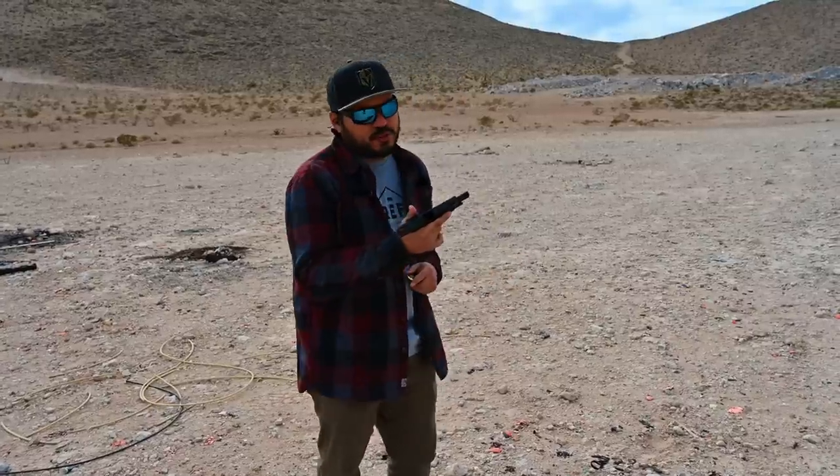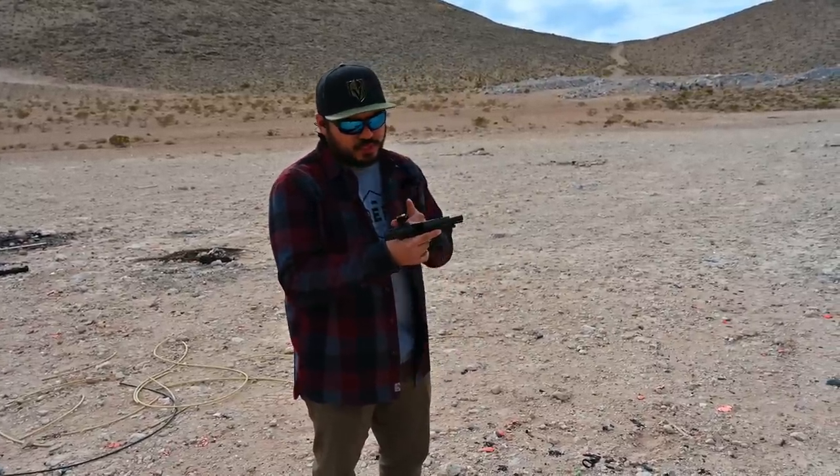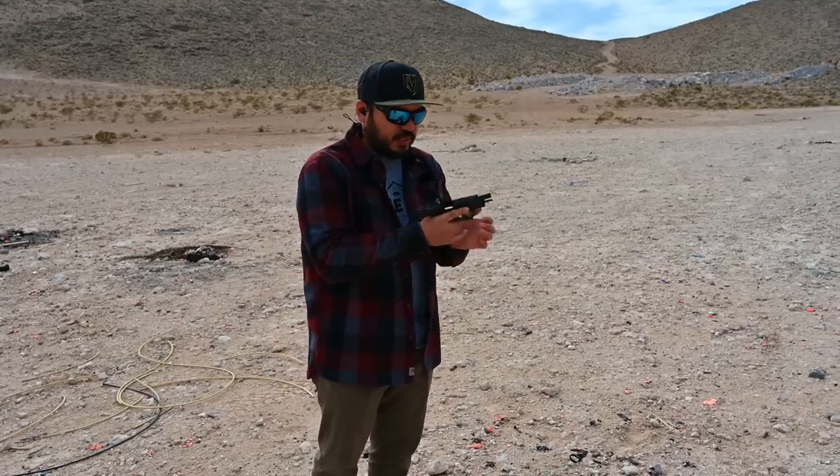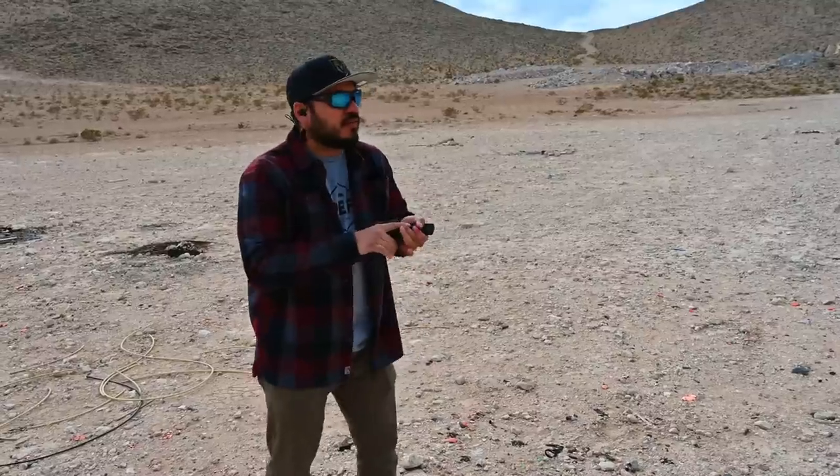With the specs out of the way, let's get into the range footage. John, Gabe, and I all headed out to one of our shooting spots here in Vegas. Like we do in all of our videos, I wanted to record everybody's first shots to the gun. Alright, this is my first round with the M&P 9 Shield Plus Performance Center — the 4-inch ported model with the Crimson Trace 5 MOA red dot that comes with it. Just shooting some 124s. Let's see how it feels.